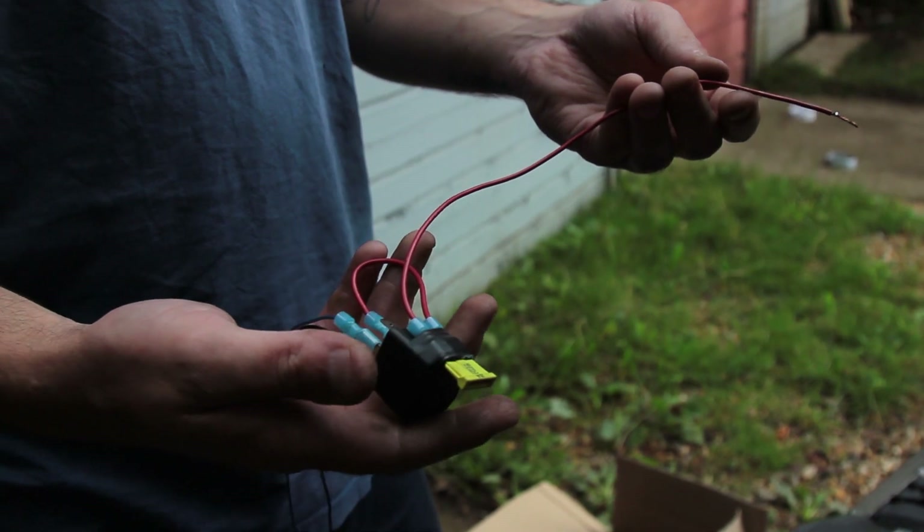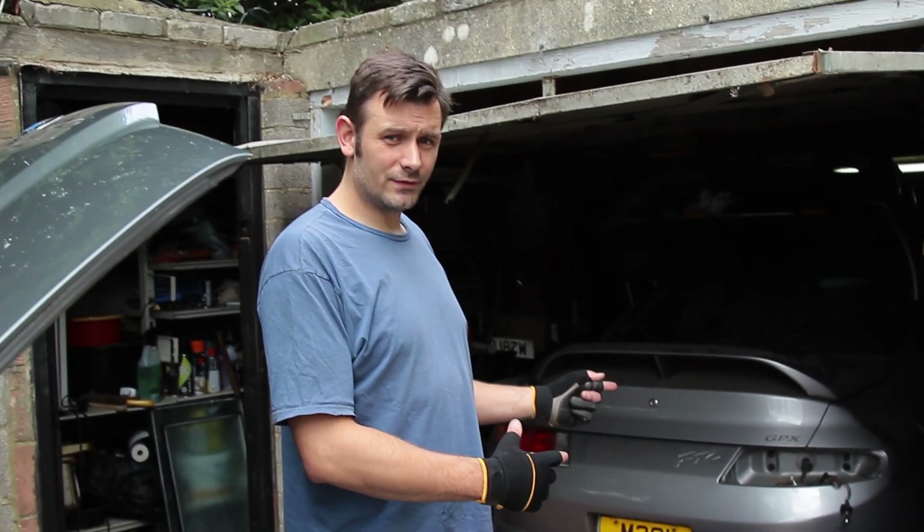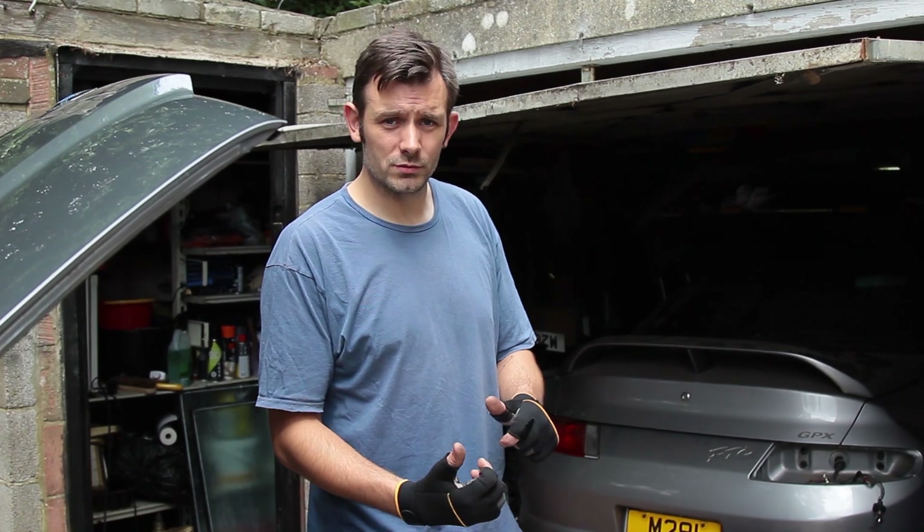Just before we start — the BMW is in the foreground and in the background you can see the FTO track car. I haven't forgotten the FTO world, don't worry. I know I've done a lot of E36 videos recently but the next track car video will be it coming out of the garage on its wheels.